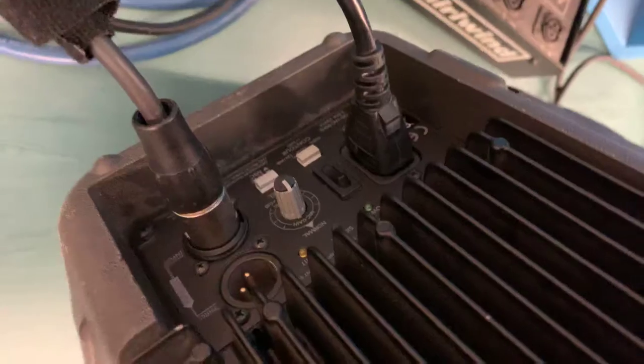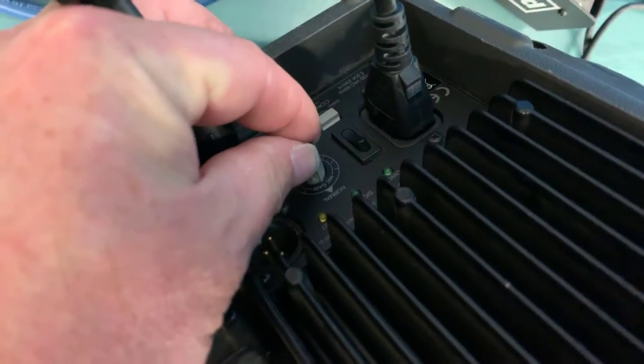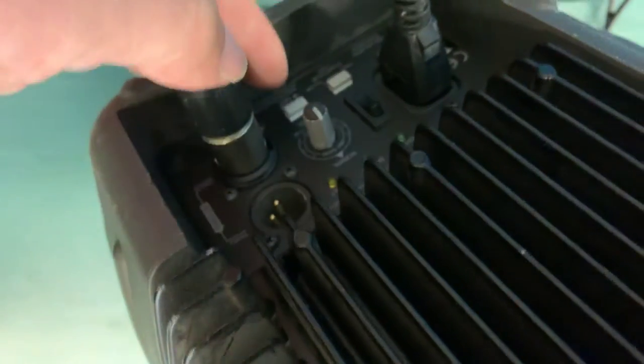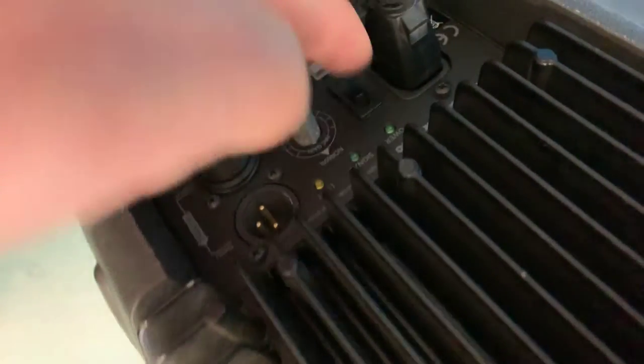All you really need to do — we're going to check some settings here. First of all, this is set to normal. There's a little point there that it hits. These switches are both out, and then we're going to switch this on — so you see the power come on there.